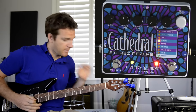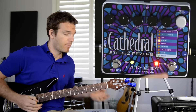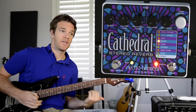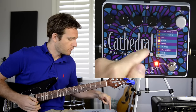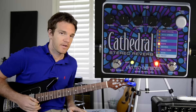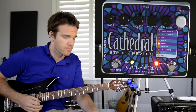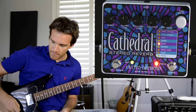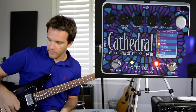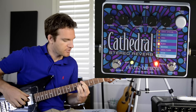I personally think the spring reverb is the best onboard reverb here, but if you were to use this as an outboard piece of gear and run acoustic guitars or vocals through it, that's where hall, room, and plate really come in handy. The Plate mode sounds really good on vocals in particular. On guitar it'll sound better with a warmer tone — I've got it on the bridge pickup right now but it would actually sound better in the neck position.